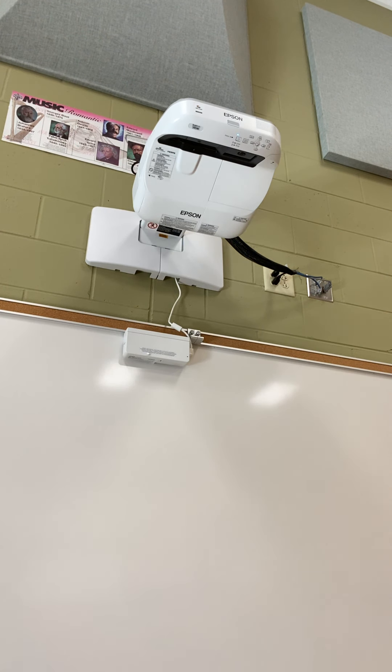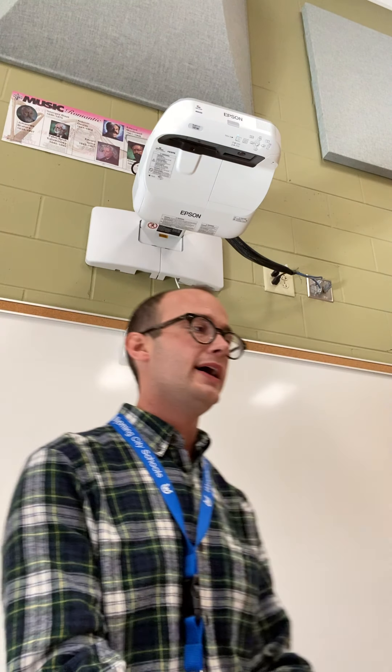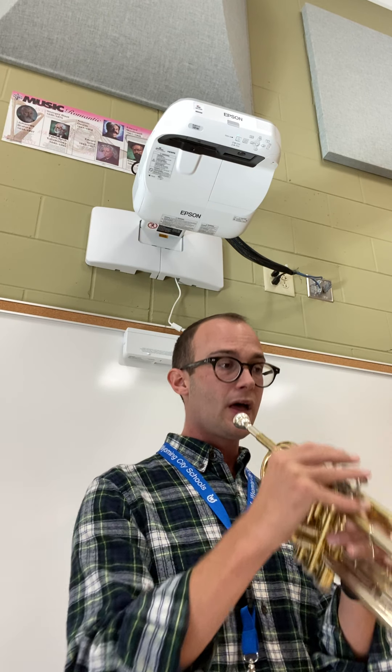Not too shabby. Now we're going to do it on an instrument that leaps a little bit.